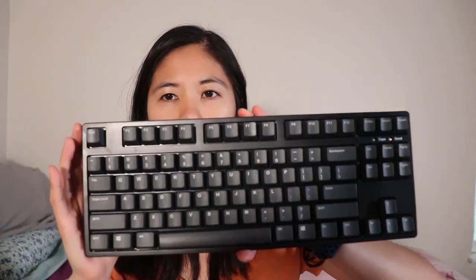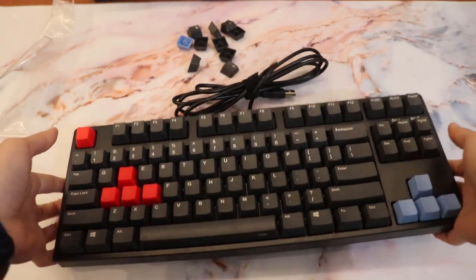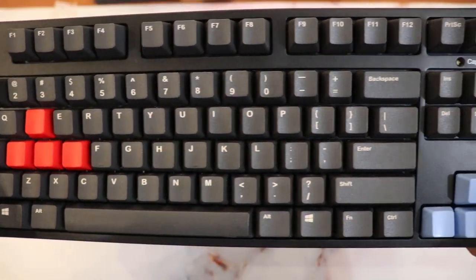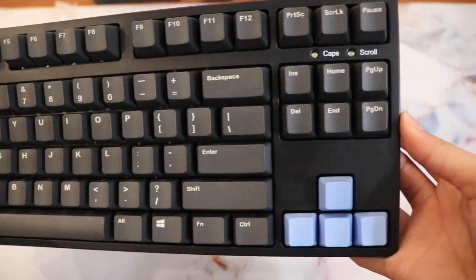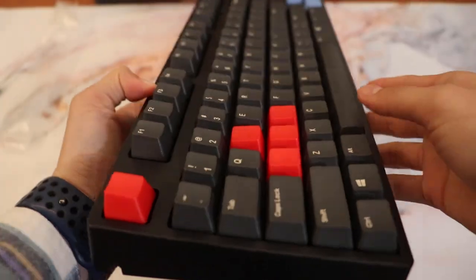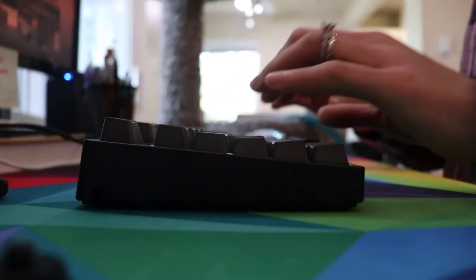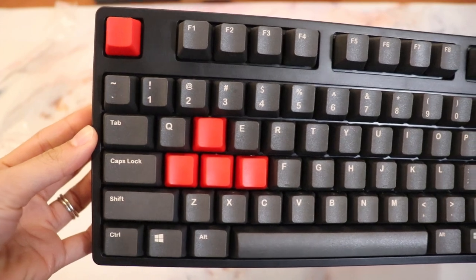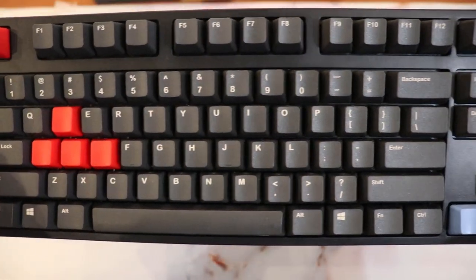On the front, we have a very clean TKL layout. There are indicators above the navigational cluster for caps lock and scroll lock. We have a natural incline and a very beautiful OEM profile keycap set. The legends are very clean and simple — not super bright or in your face. The O's and Q's are connected, which I appreciate. I think that's why I don't like gamer legends — unconnected letters bother me.